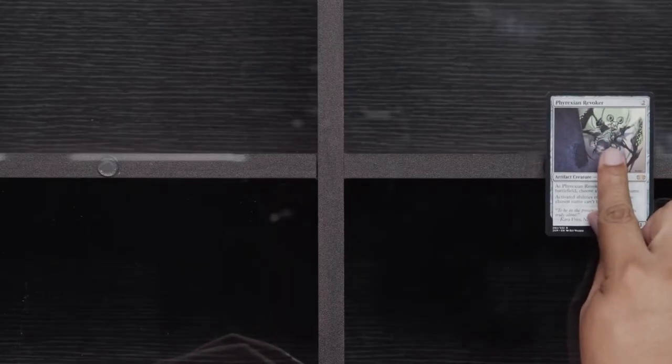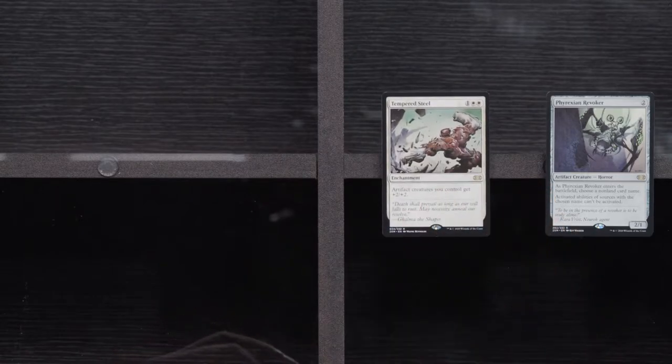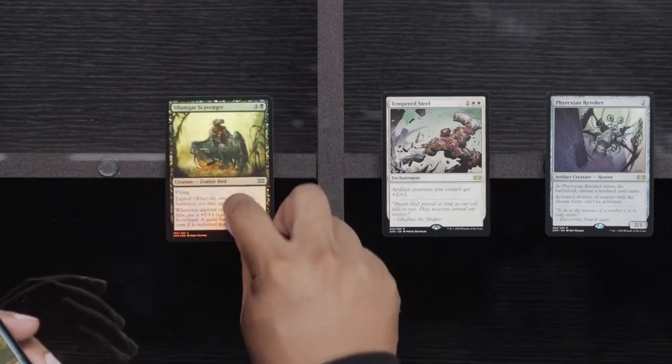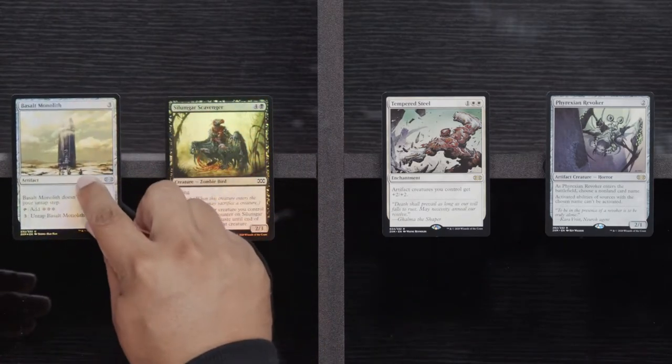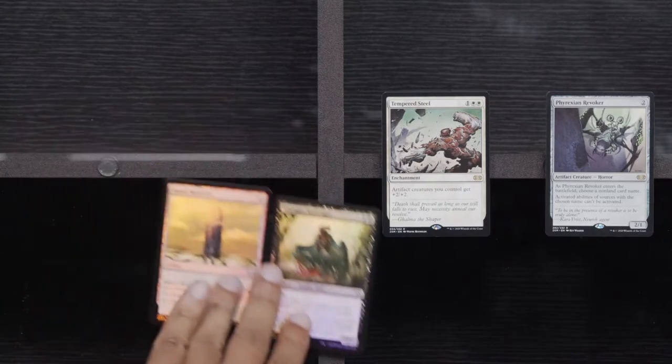Fatal Push, Bloodshot Trainee, and a Valorous Stance. Phyrexian Revoker — don't like to see those, let's turn off my Planeswalkers. Tempered Steel — another card that I really don't want to see. Salon Guard Scavenger and a Foil Basalt Monolith — I didn't even know they made that thing, it looks beautiful. This makes me want to keep some of this stuff instead of just selling it all and put it in my EDH deck. But I won't do it!